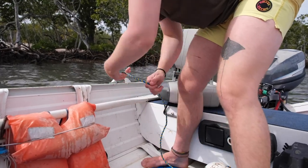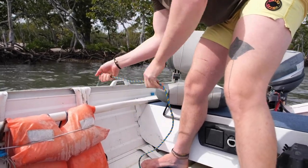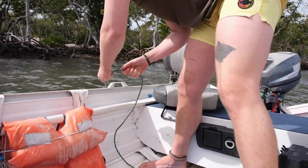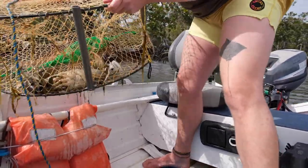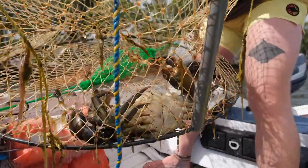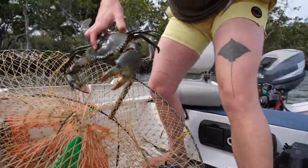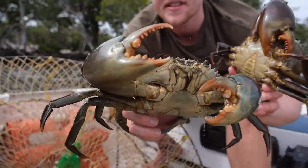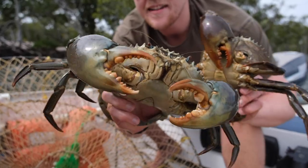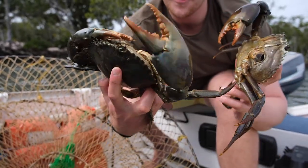Just pulling up to the pot now. What have we got? There's something in there. You beauty, look at that — two big boys. That's a beautiful mud crab. Look at the size of his nippers. Massive. Two of them.